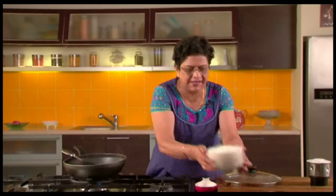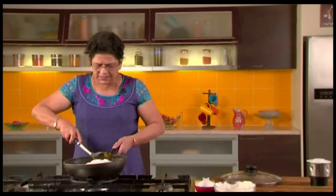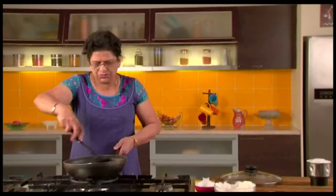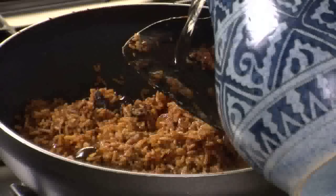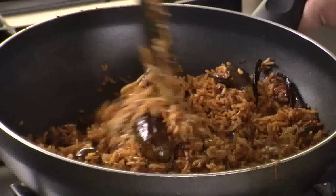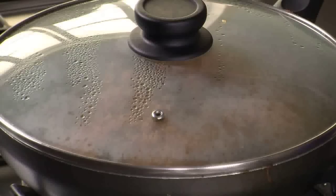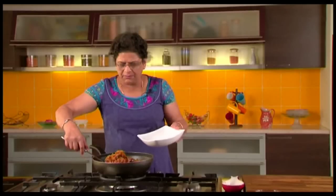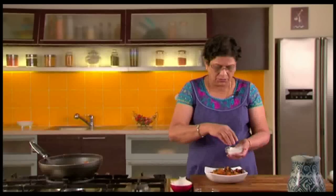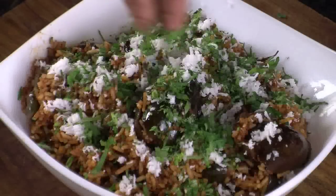Now we will add the cooked rice. Once you add the rice, mix everything very gently so that the rice grains do not break. Add a little water, mix, cover and let it cook till the rice is completely heated through. Looks like our Vangi Bhat is ready. Now let us take it on to a serving bowl. To finish, let us sprinkle a little scraped coconut and chopped coriander leaves. And now this Vangi Bhat is all ready to be served.